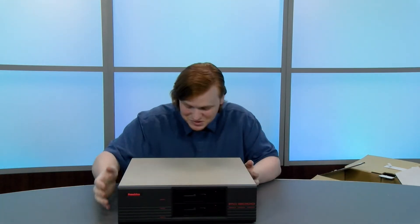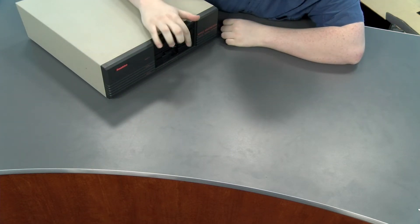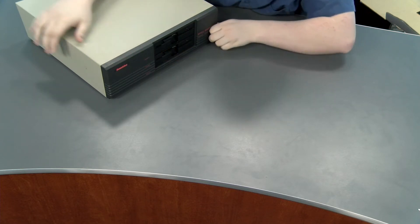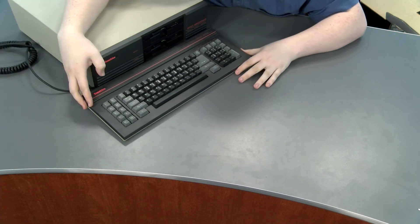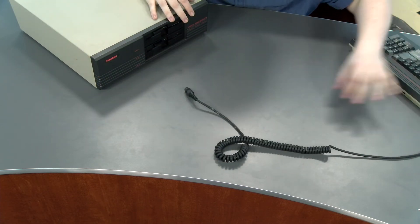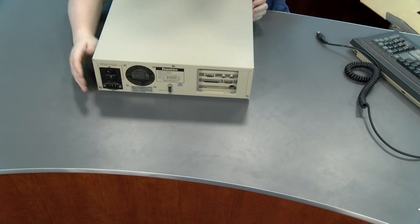You guys do not know how heavy this thing is — it's ridiculously heavy. On the front you've got your dual floppy drives and the black and red exterior, which looks very classy, especially with the keyboard right up against it. Very nice looking. There's nothing else on the front, and oh, it's so heavy.